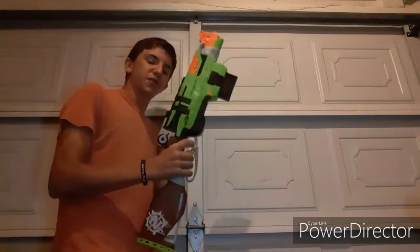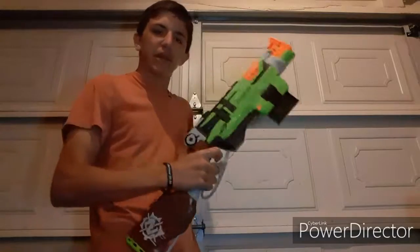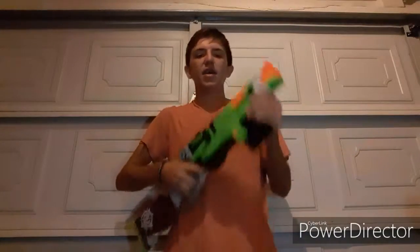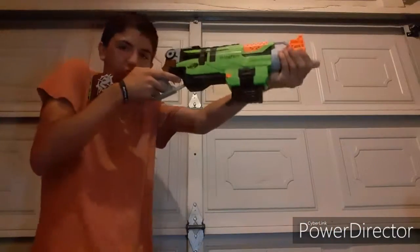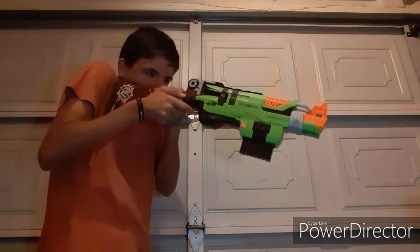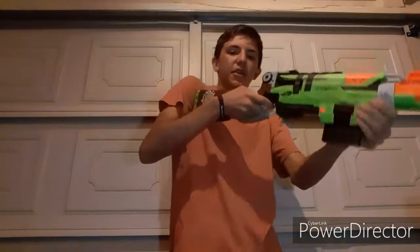Well my friends, the thing is, lever action — for all those big Hammershot fans — you can do it one-handed and it will still work phenomenally. You can even do cool tricks. And for example, if you're behind a wall, with pump action you'd have to have your hand out making yourself visible. But with lever action, you can just one-hand it around a corner — like that.